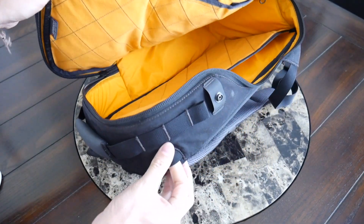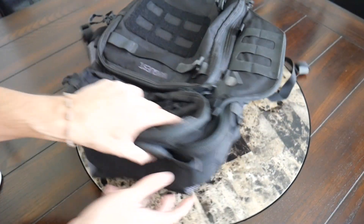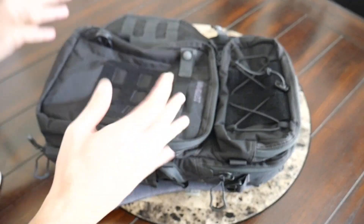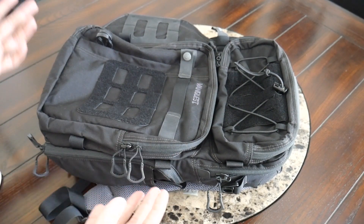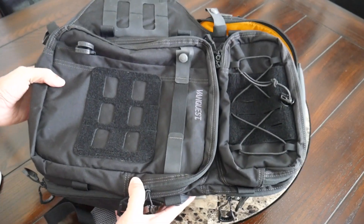I really love the variety of setups you can have with this bag, the organization provided all throughout, and just how rugged it feels. If you're looking for a bag you can configure to meet your needs, that's going to hold up in any environment, that has a little more of a tactical vibe and can handle your camera gear, then this is going to be a fantastic option.